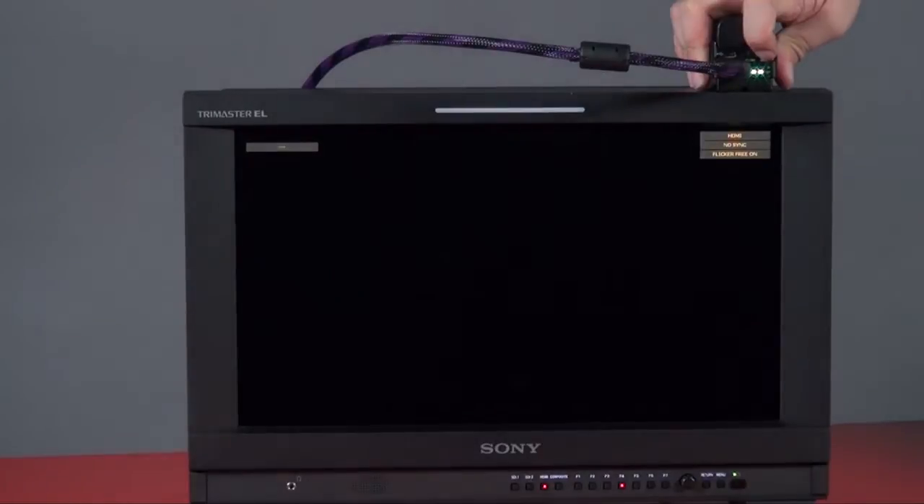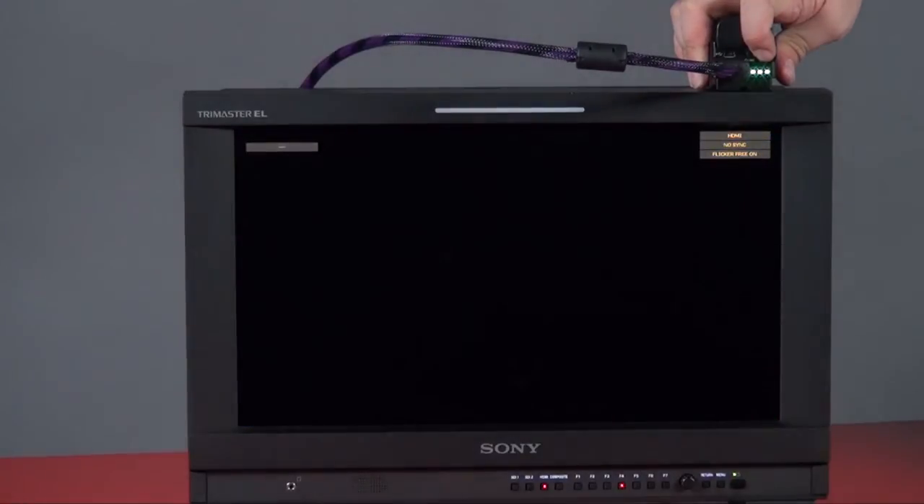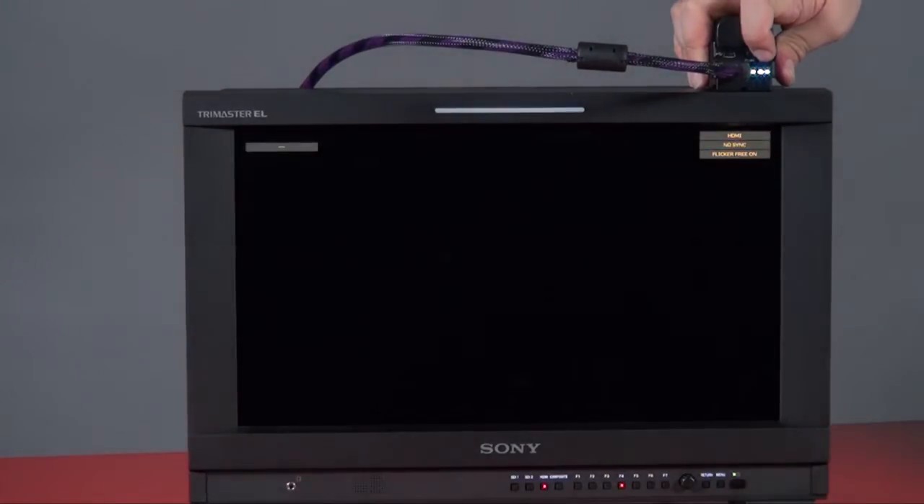Other than a test pattern generator, you also get the very useful function of 2:2 and 2:3 pulldown removal. Most HDMI units output from progressive to interlaced, or use a film frame rate which is a bit unusual and not supported by most vision mixers or other units. You can use this to remove the pulldown and convert it back into progressive or interlaced.